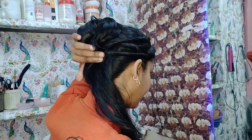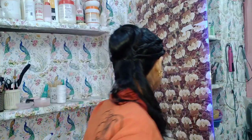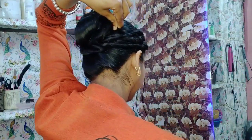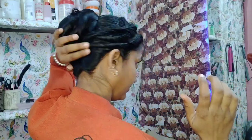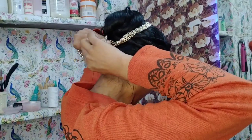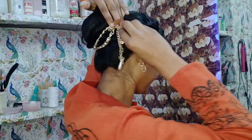Tie all three sections neatly with bobby pins. Now with the rest of the hairs — the three sections you took — fold them and roll them out in the same direction. After rolling, attach them onto the bun and tie them there. For decoration, you can use anything you wish — I have taken a chain and I will add it into the bun to decorate it.